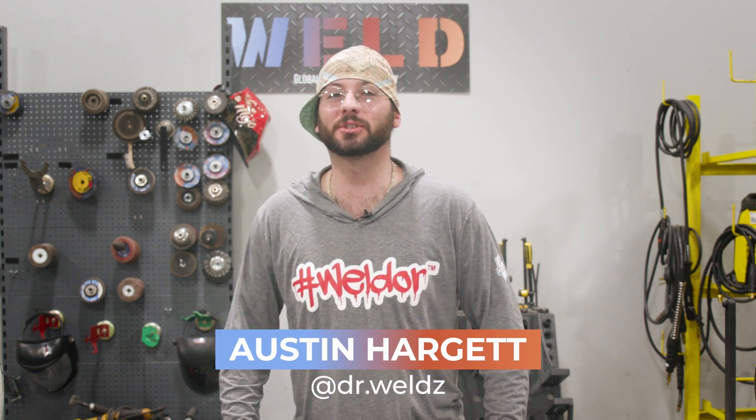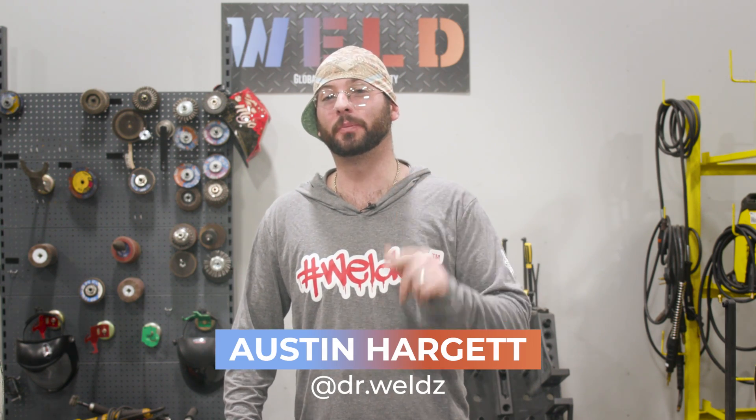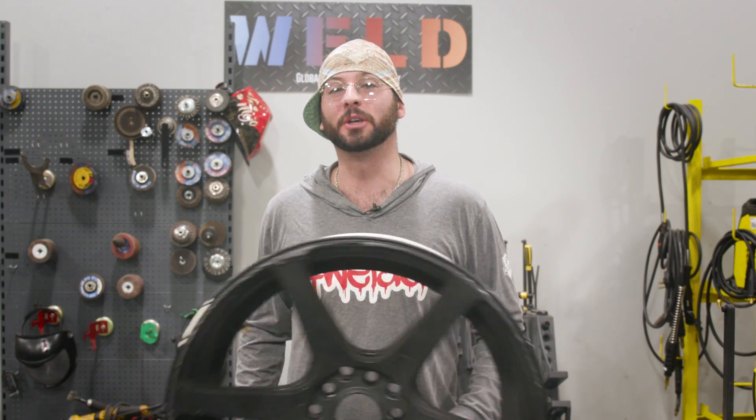What's up guys, welcome back to weld.com. Be sure to check us out on the weld app because we've got things rolling in there every single day. I'm your host Dr. Welds, and today we've got a cool episode on alloy wheel repair — more specifically cast aluminum. Let's get rolling into this repair.